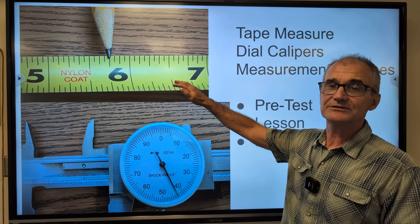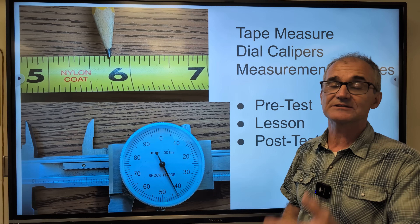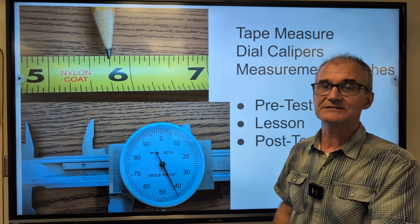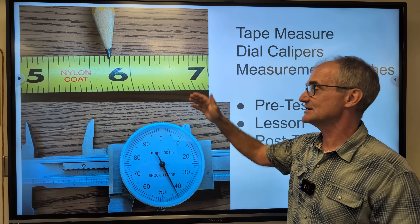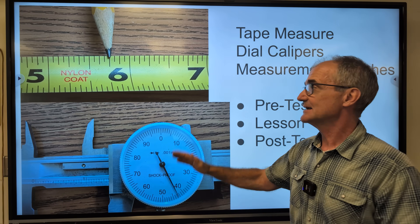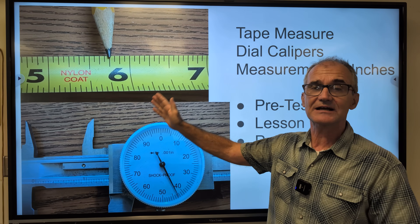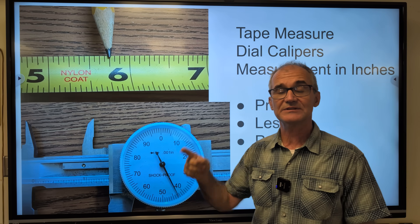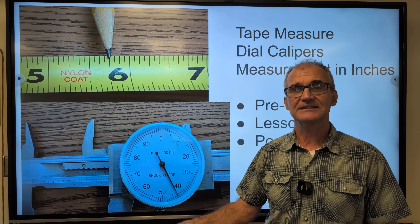This is your standard tape measure, usually measured to the sixteenth of an inch, maybe to the thirty-second of an inch. After the tape measure you go to a dial caliper — this is still in inches. It is not broken in half, so it's not going to be quarters, eighths, or sixteenths. It's going to be split into tens, hundreds, and thousands.